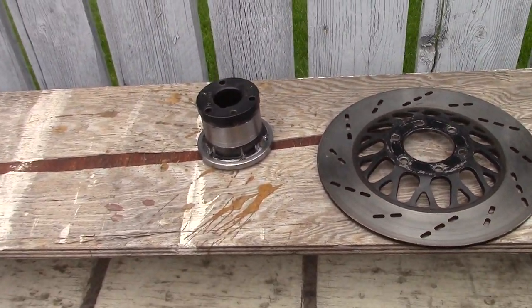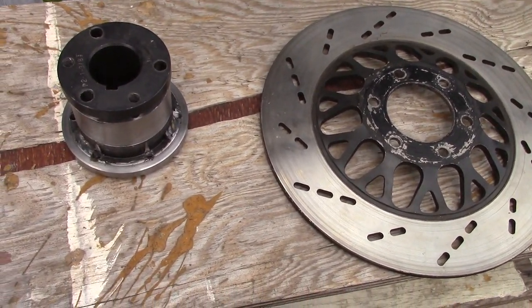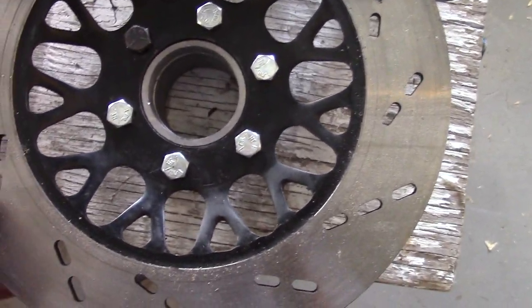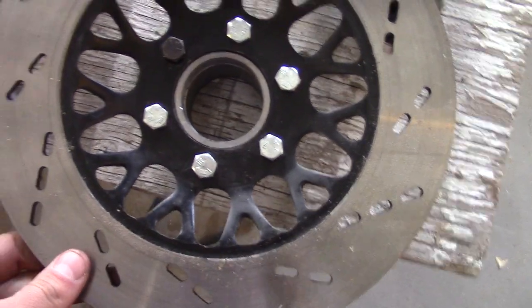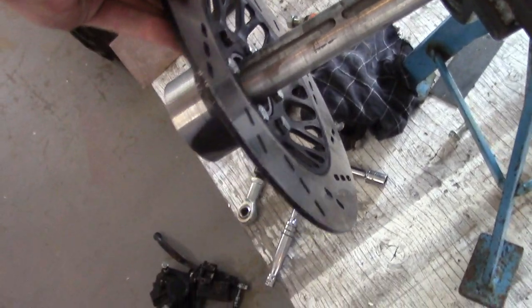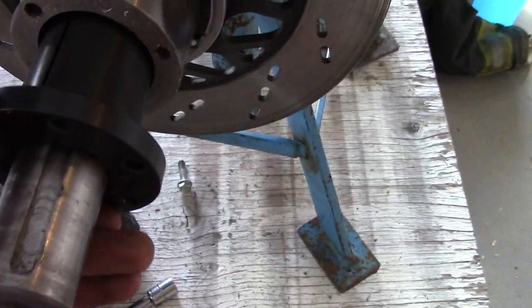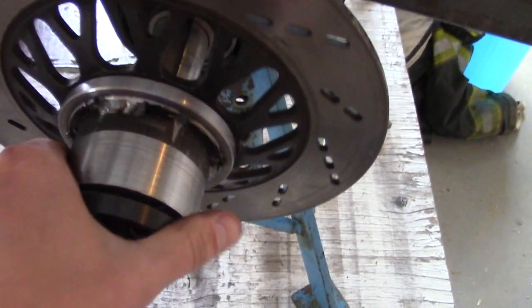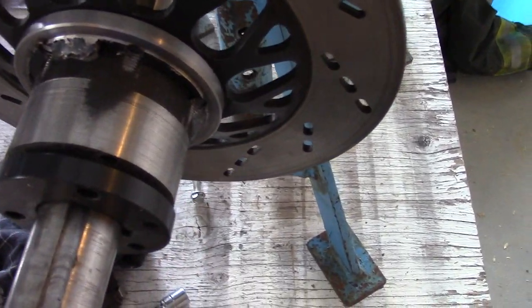So next is to put it on the axle and go from there. Alright, I got all the bolts in, they're almost all the same. Slide that on — obviously it's loose — but this is a perfect fit. Something like that.